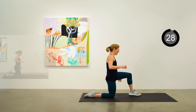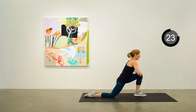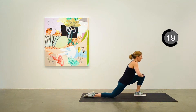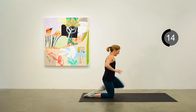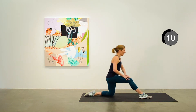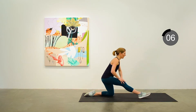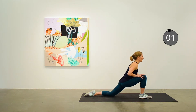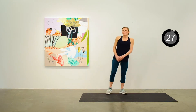Come on down to the mat, we'll do a continuous hamstring stretch. First on the left side, going from a low lunge position, leaning forward and then straightening out the leg. Changing legs, we'll do the same thing on the right side. That's our warm-up.